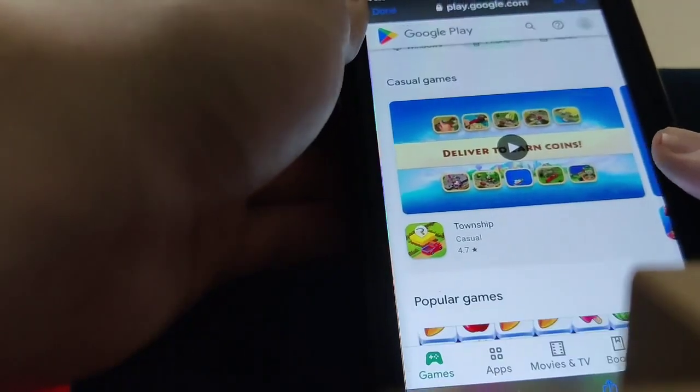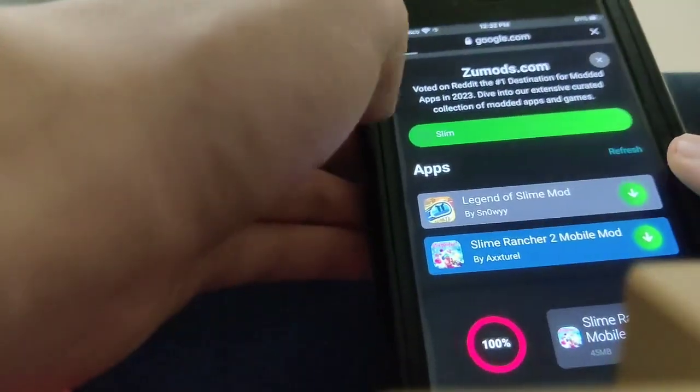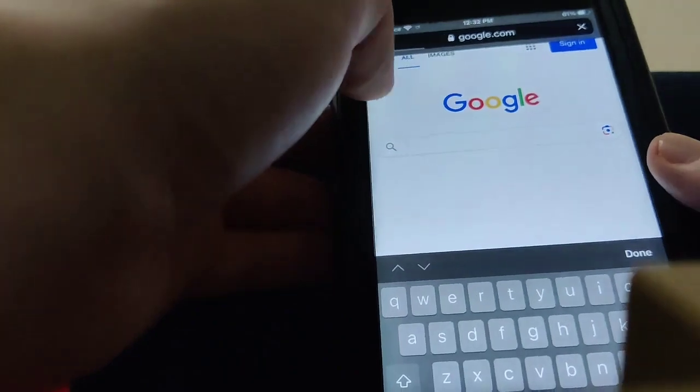You can download anything you want on here — Township, whatever game you feel like. And there's a lot of stuff that's only on Android. So anyways, guys, we're going to go to the search bar and we're literally just going to go ahead and type in ZooMods.